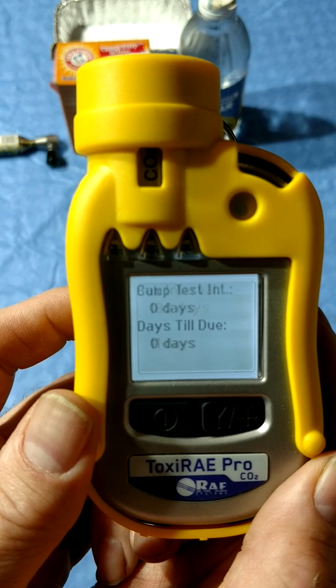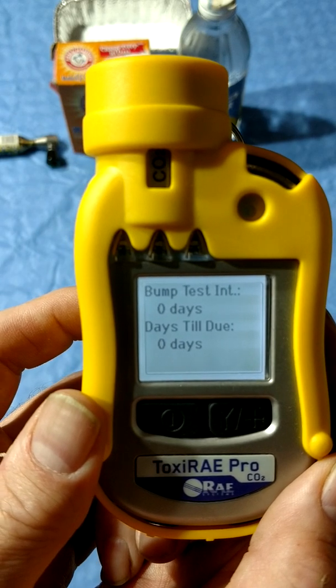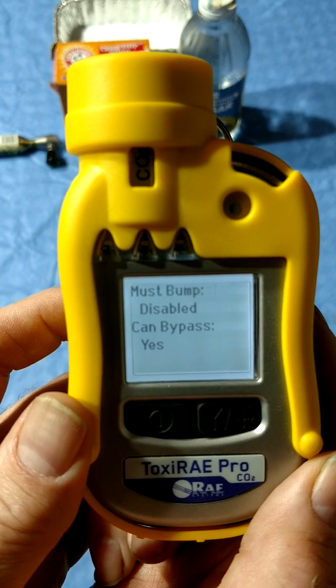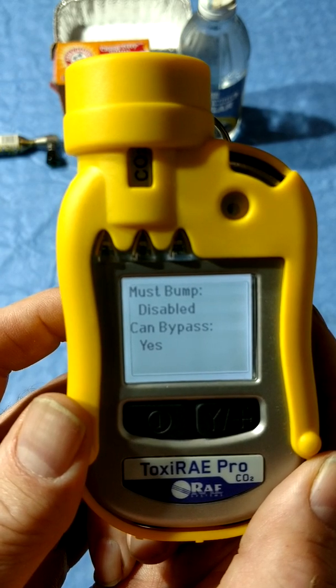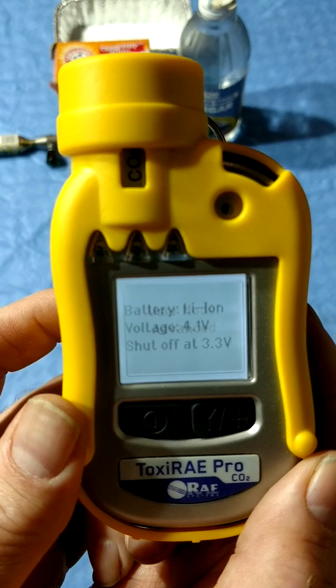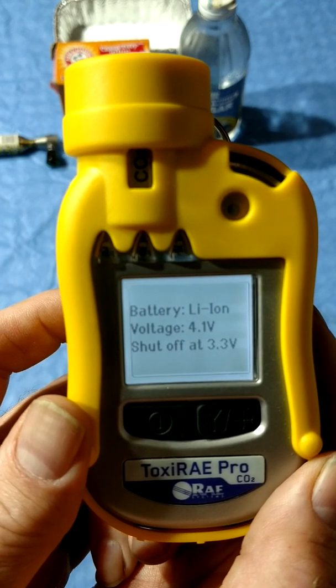The non-dispersive part is because the filtering is accomplished without the use of a prism or diffraction. NDIR is old technology, developed in the 30s for night vision combat. It was initially classified and not commercially used until the 60s — for those of you with EMS backgrounds — for measurement of end-tidal CO2 levels in cardiac patients.